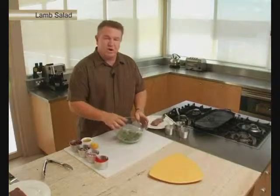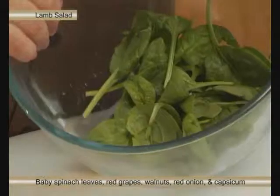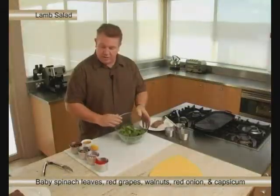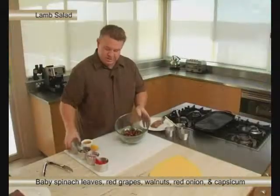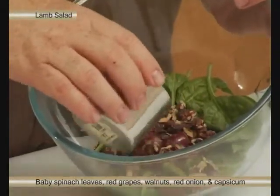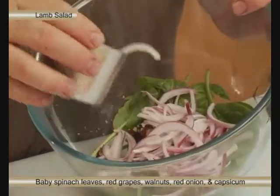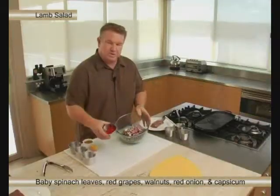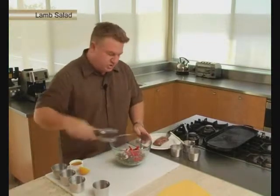This is a different kind of salad in that we're not using usual ingredients. We've got some baby spinach leaves here, and to that we're going to add some red grapes — I love red grapes in salads, they make a really nice sweetness and crispness. Some walnuts, red onion, and a little bit of strips of red capsicum. Just toss that around.